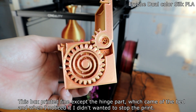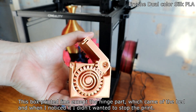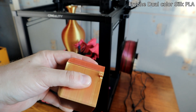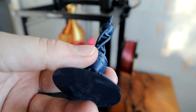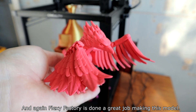This box printed fine except the hinge part, which came off the bed. When I noticed it, I didn't want to stop the print. And again, Flexi Factory has done a great job making this model.